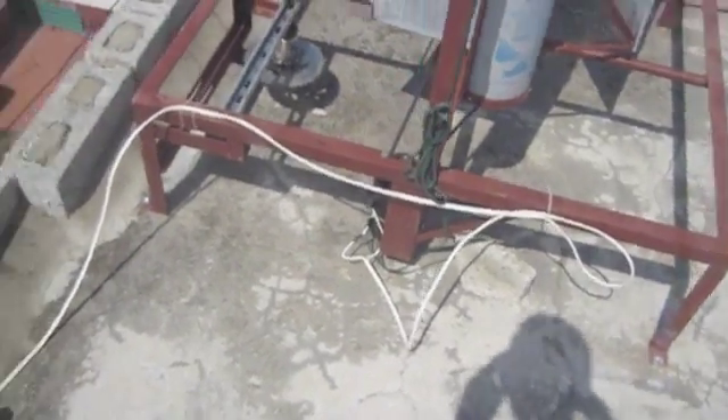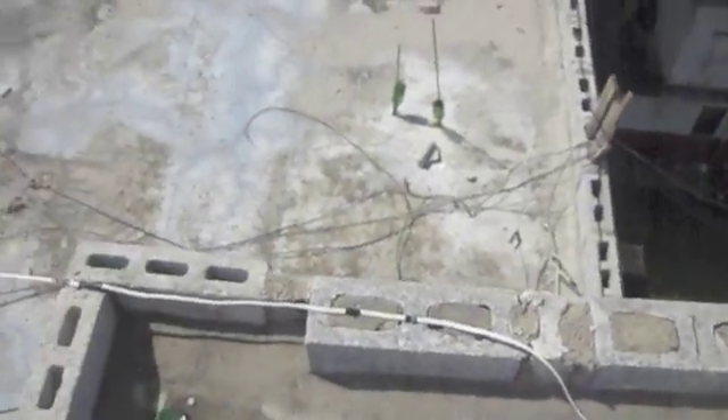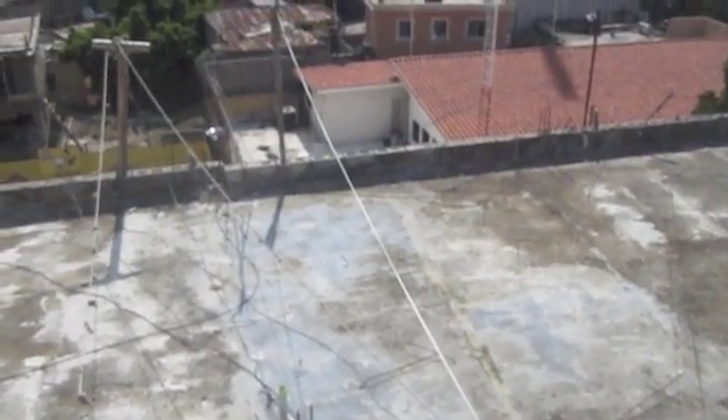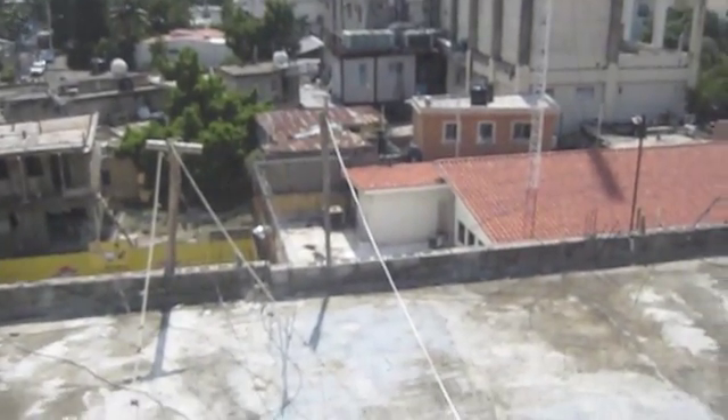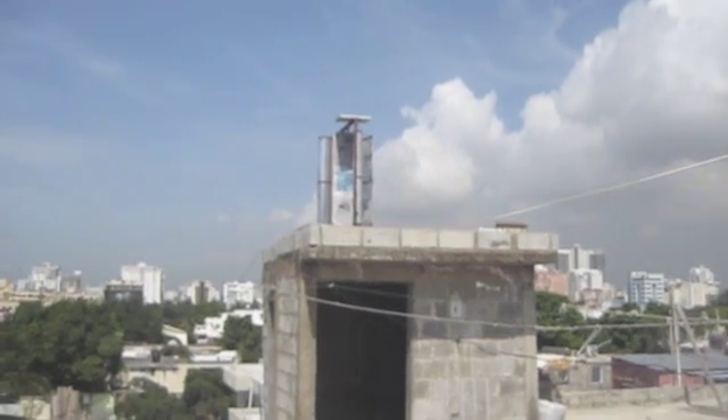Here's our wiring that is going to a newly built room of the local school here, off of the roof and down to the school. So there is the turbine.